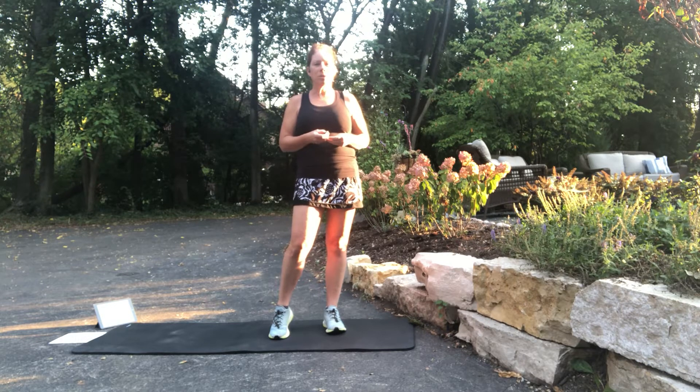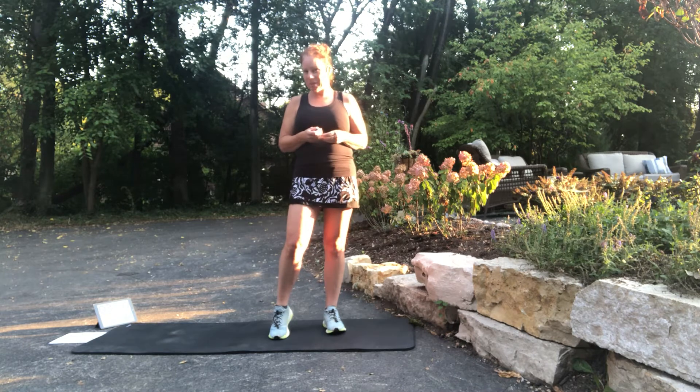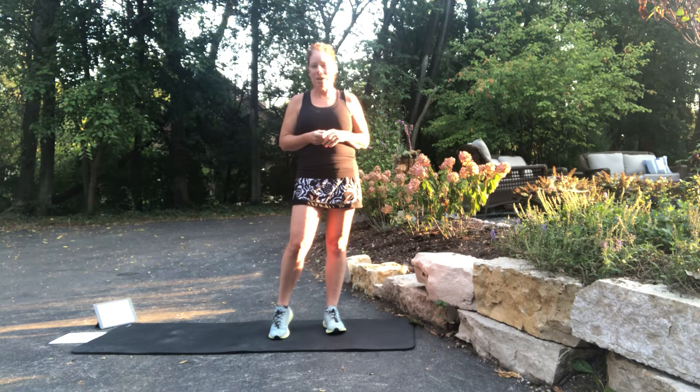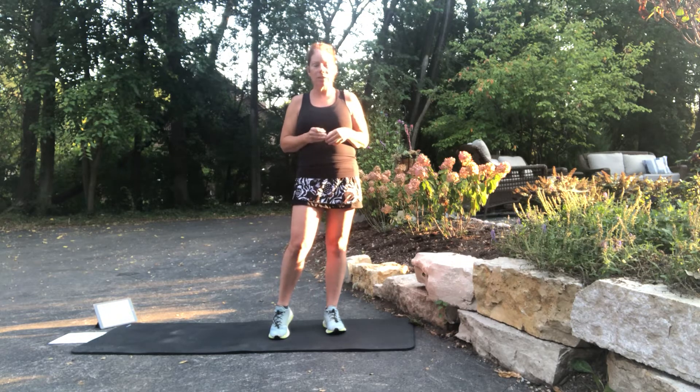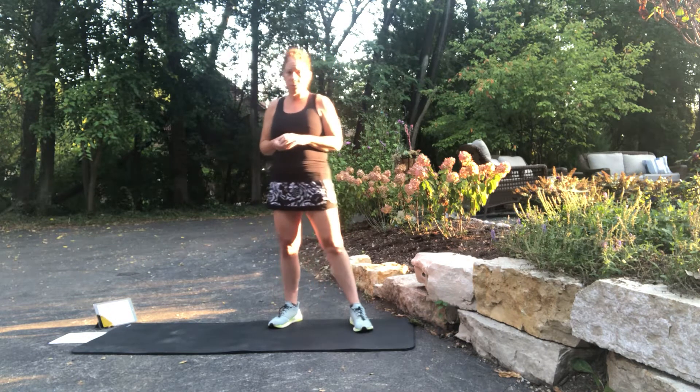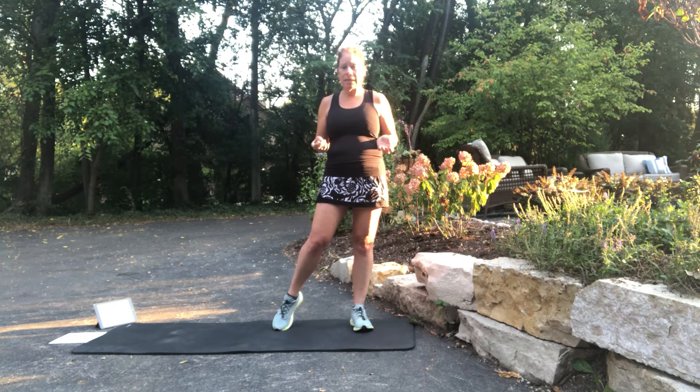Good morning and welcome to another Good Morning with Jada, Soul Vs Soul HIIT workout. Today's workout is going to be an upper body focused workout. You can use this in isolation or string some workouts together — do the upper body with the lower body, or the core with the upper body, or just do the upper body. Still a 15 minute HIIT session, 15 different exercises, not a huge time commitment, no equipment needed.